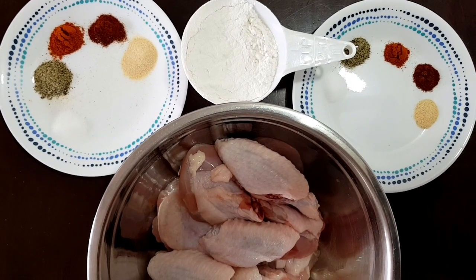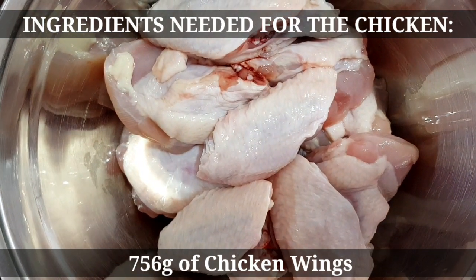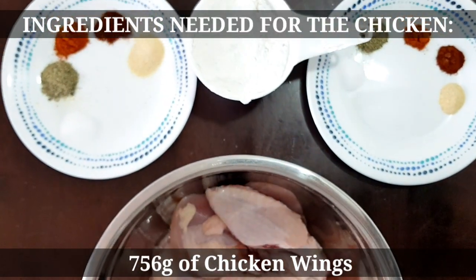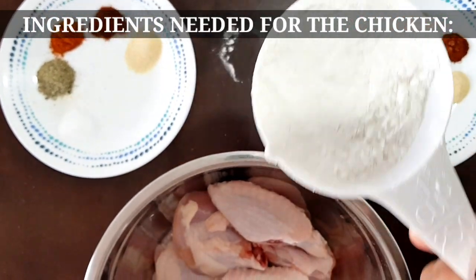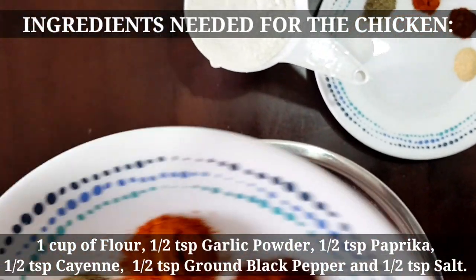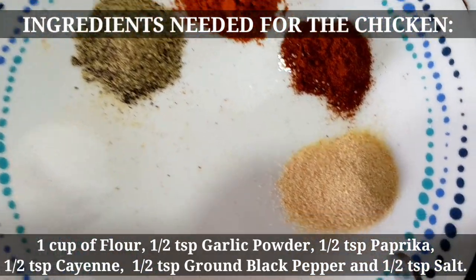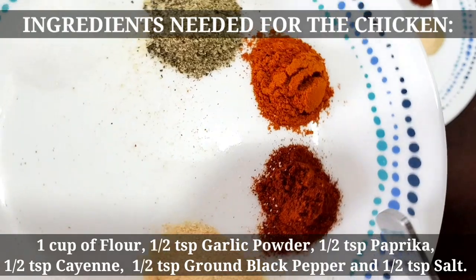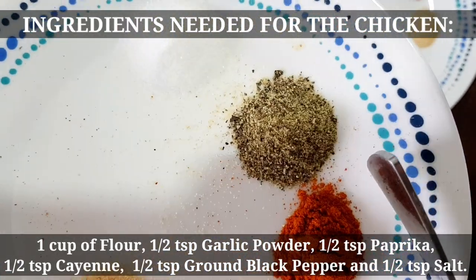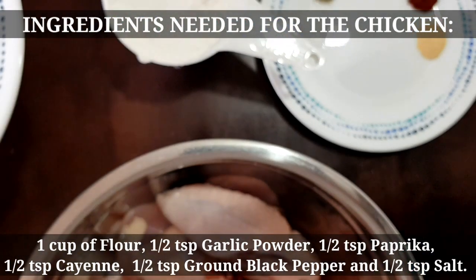Unahin muna natin ipakita yung mga gagamitin nating ingredients para sa ating chicken. Siyempre, first we have our chicken wings. Then, gagamit din tayo ng flour. Para sa ating flour, ito yung mixtures na gagamitin natin: garlic powder, paprika, cayenne powder, black pepper, and salt.